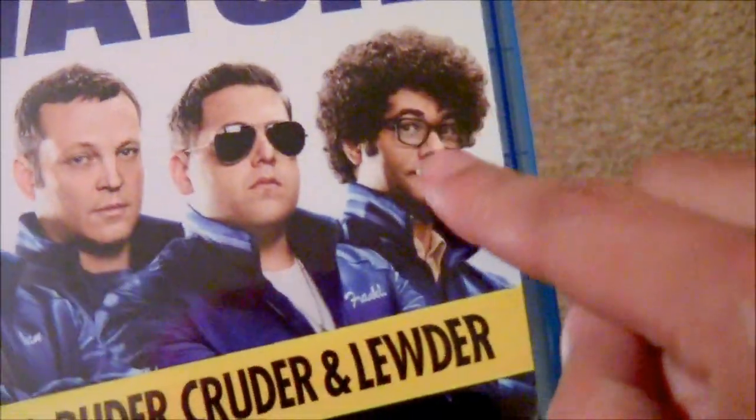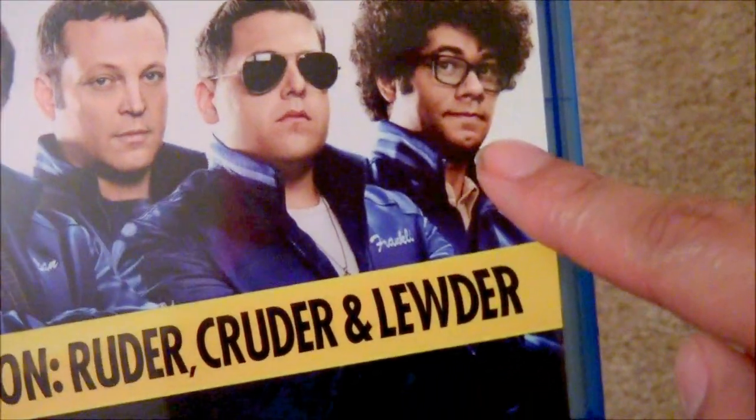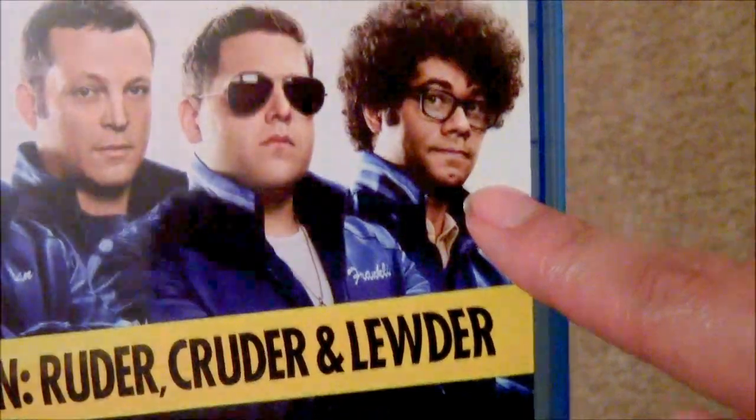The guy looks like Shawn Shimmel a little bit — the guy who plays Goku. Yeah, kind of does, except he's blackish. I'm not too sure, maybe Hawaiian, I don't know.